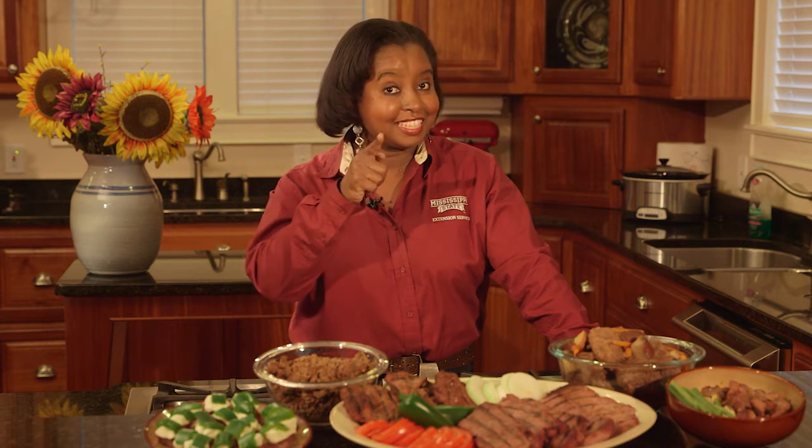For more venison tips and recipe ideas, visit our Mississippi State University Extension Service Pinterest board. It's time to make healthy food a factor in your life.